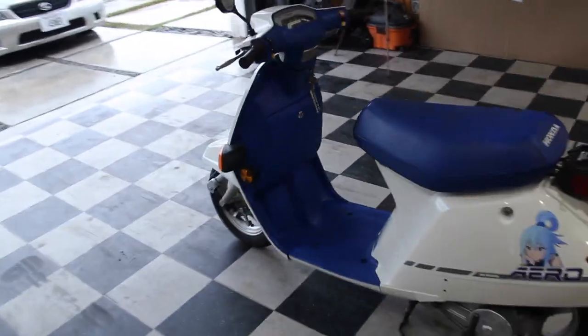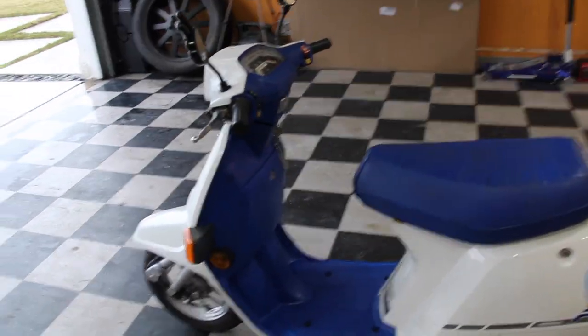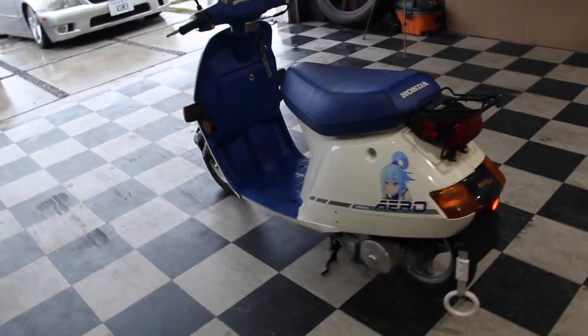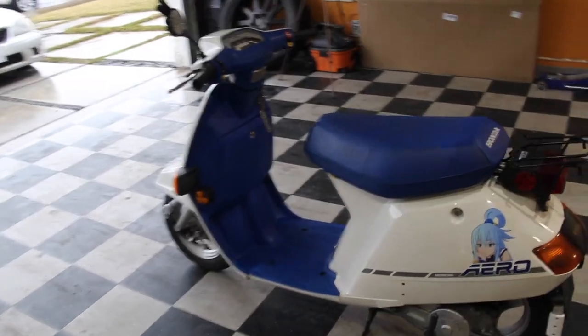So this is my 1987 Honda Aero 50 scooter. It came with about 20 original miles and since I've had it for about a month, I put about 10 on it, so it's sitting at about 30 miles. To get it running, all I did was clean out the gas tank since there was a bit of rust in it, put a new spark plug, change out the oil, and clean out the carburetor.